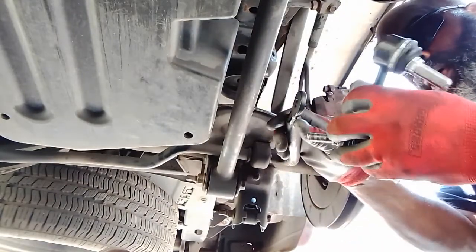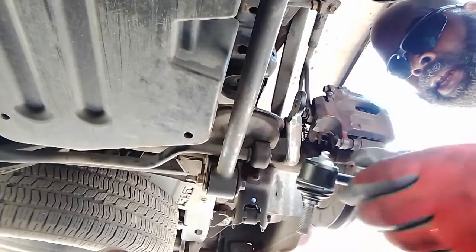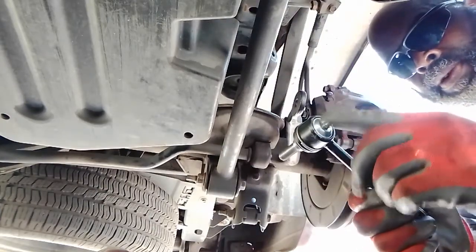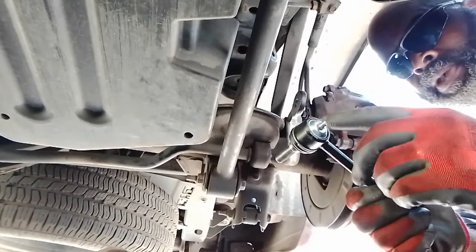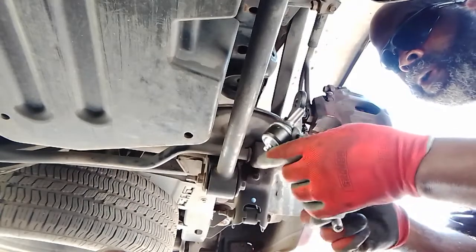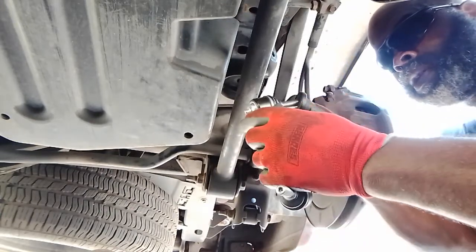Let's go ahead and get it installed here. The thing I like about these new style ones is they got the serviceable grease fittings on each end, and that's going to make them last a lot longer.